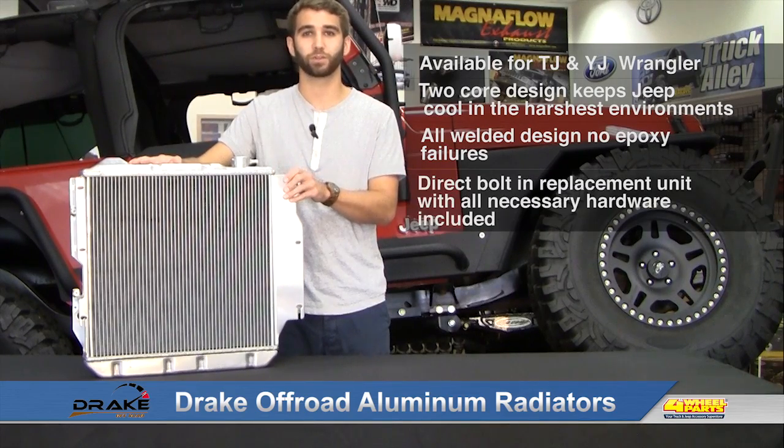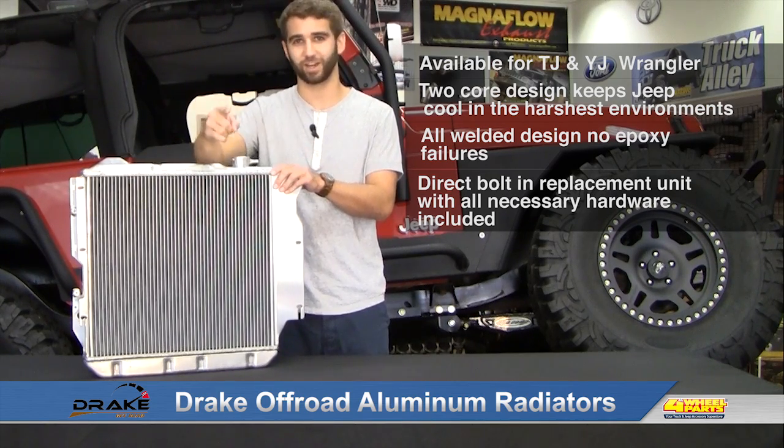Finally, Drake Radiators are a direct bolt-in replacement using heavy-duty mounting flanges. You'll find that Drake Radiators are easy to install and tough to beat. For more information, give us a call or check it out online.